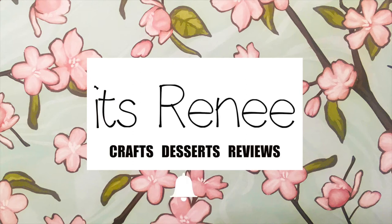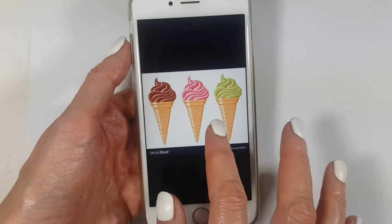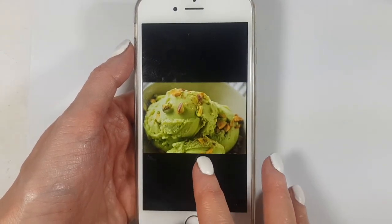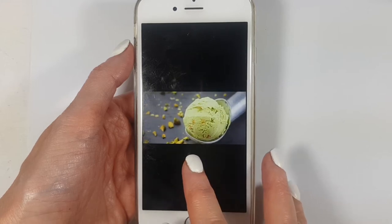Hey guys, it's Renee. To make this pistachio color, I based it on images I got online — like these three ones. As you can see, the greens are pretty different from one another, but that pretty much covers the range.